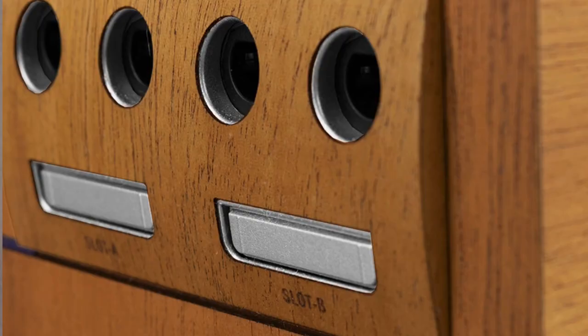Alright you guys, today we are actually going to put a wooden veneer kit on my GameCube. I'm super excited. Let's just jump right into it.